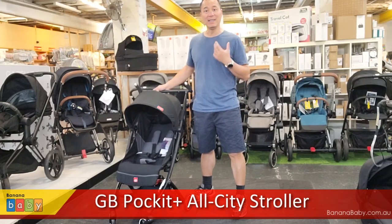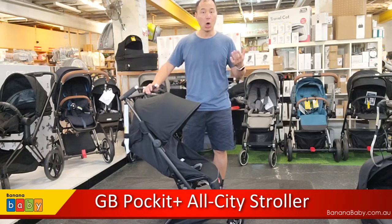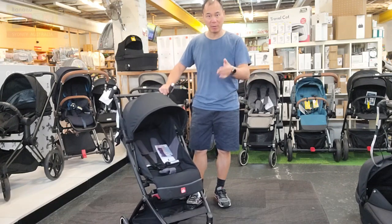Hi, I'm John from Banana Baby, and in this video we are going to take a look at the GB Pocket All City. This is a stroller — the GB Pocket All City in the velvet black color.